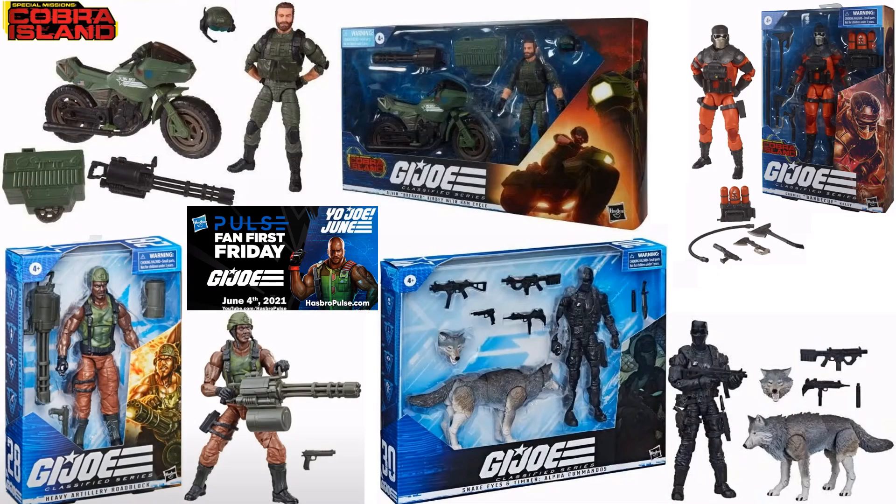That's it for the Fan First Friday for June 4th — four reveals for the Classified Series.